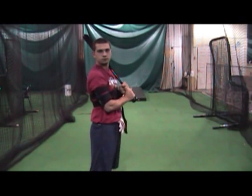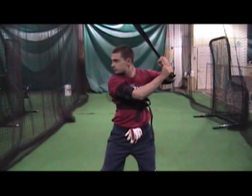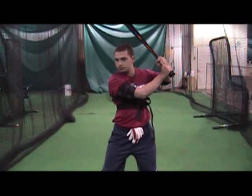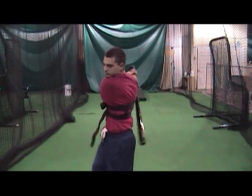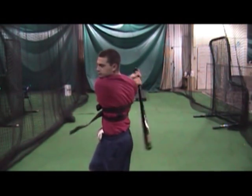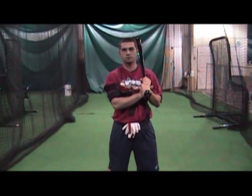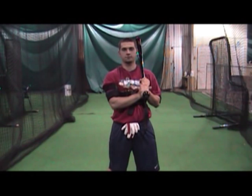So what you want to do is you want to load, and you want to make sure you're over that back foot real well. Then you want to just go ahead and let it pull your hands straight through. You want to finish your swing all the way. You want to stay loose, and that's the whole thing — staying loose with this and not fighting the brace. You want to embrace the brace and let it work for you.